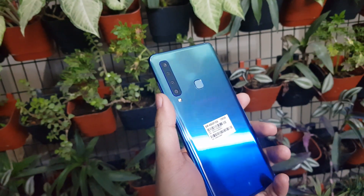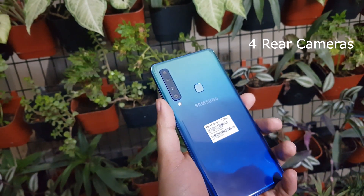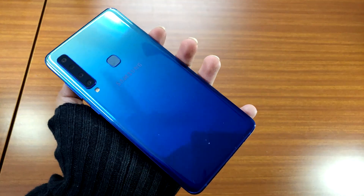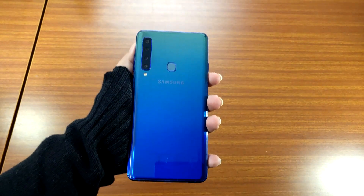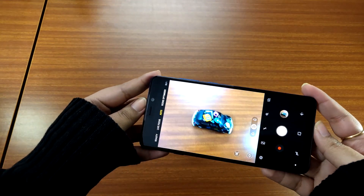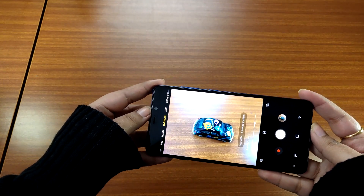Now let's talk about the key highlight of the Samsung Galaxy A9 — its cameras. The smartphone has a 24MP primary sensor, a 10MP telephoto sensor, an 8MP ultrawide sensor, and a 5MP depth sensor. The company has said that in low-light conditions, the smartphone combines data from 4 pixels of the primary sensor in order to enhance the quality of the images taken.